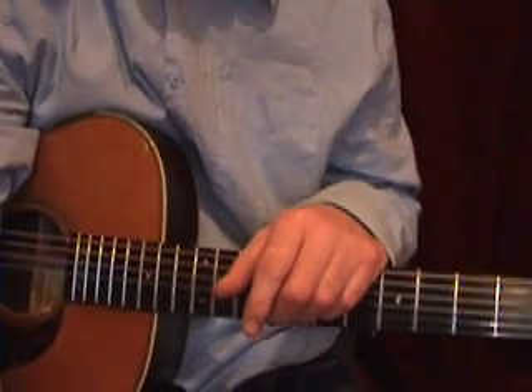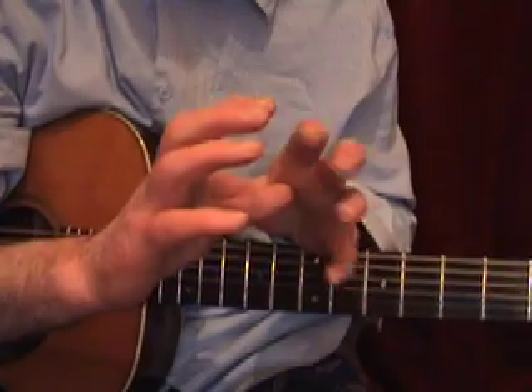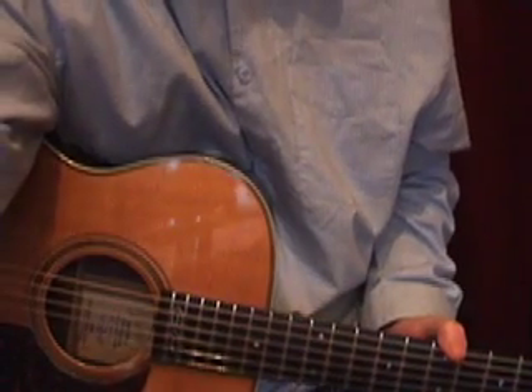Hope you enjoyed that and I hope you're going to take this on board and try to get a nice vibe — that's what it's all about. See you later.